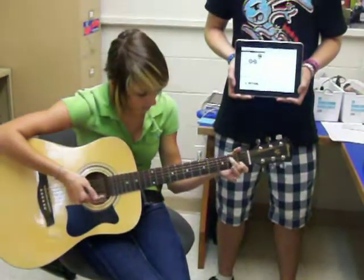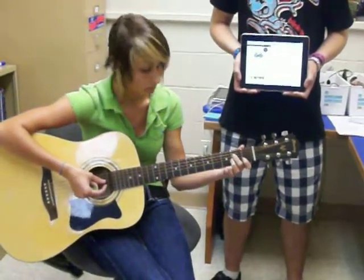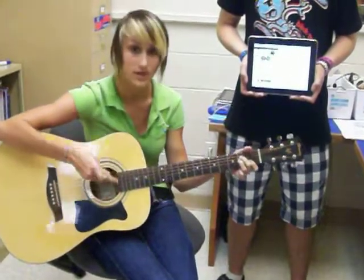You're going to put your first finger on the second string, first fret. Your second finger is going to go on the fourth string, second fret. And your third finger is going to go on the third string, second fret.